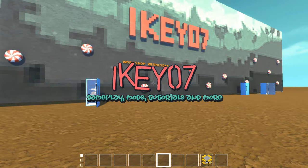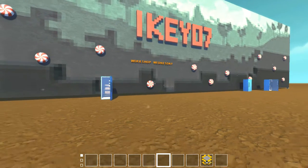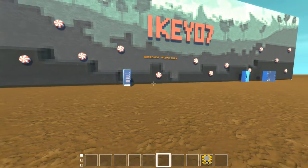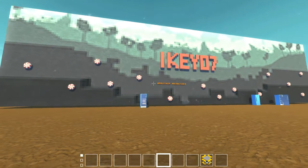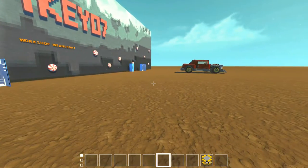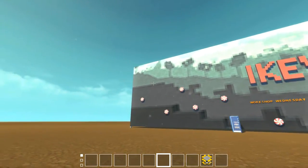Hi guys, and welcome back to another episode of Workshop Wednesday. This week it was really hard to find some new creations because it was mostly mods or new mod posts, so it was really tough to find some. I actually managed to find some and I'll show them in a bit.